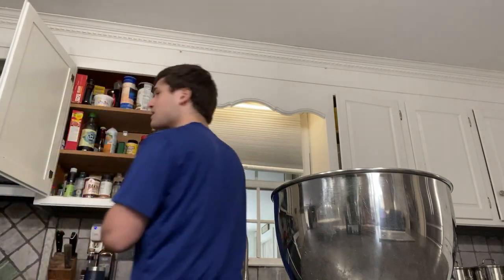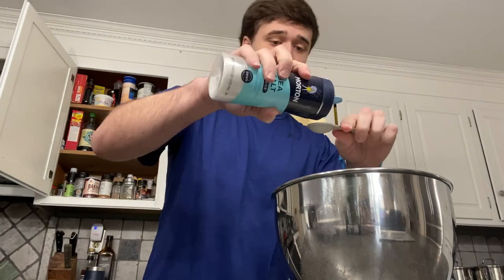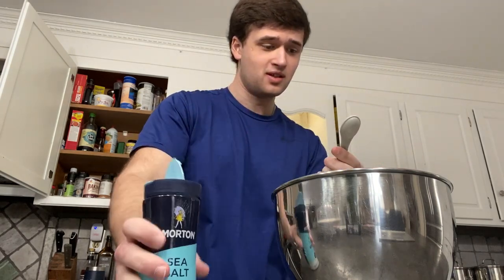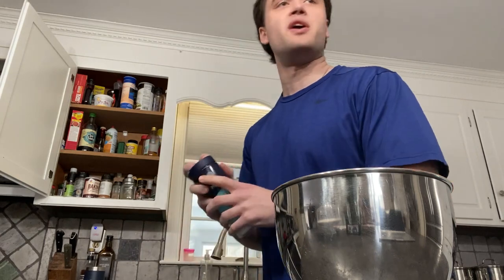Half a tablespoon of salt. Do you want me to add salt and salt powder? I'm just doing like Aquaman a bit here.